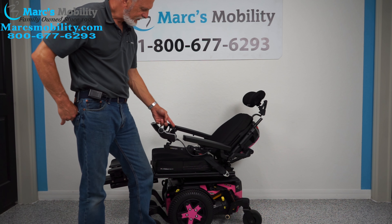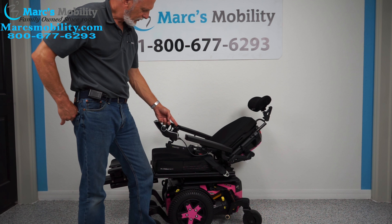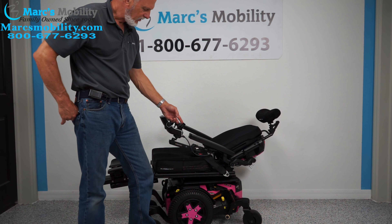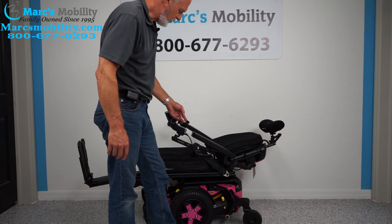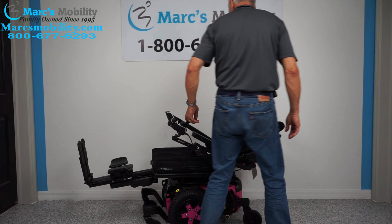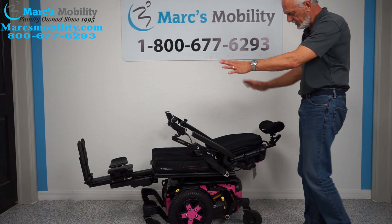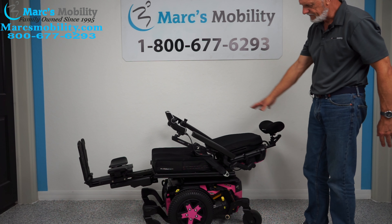So this chair has electric tilt, electric recline, and electric feet with 12 miles. It's a gorgeous power chair. If you're laying flat, this is what it would look like — this is as far as it'll go, your laying flat position.